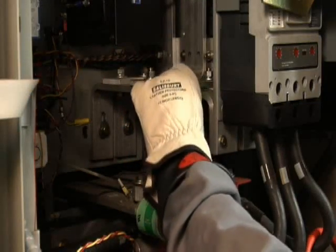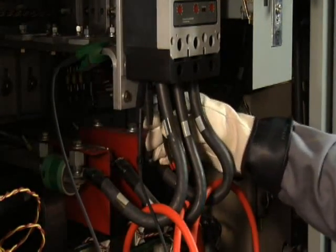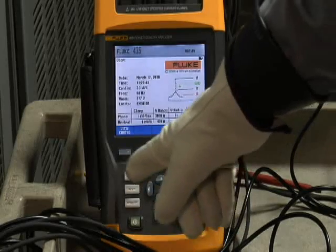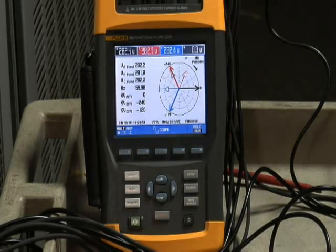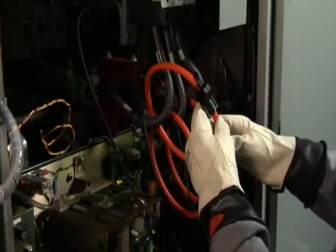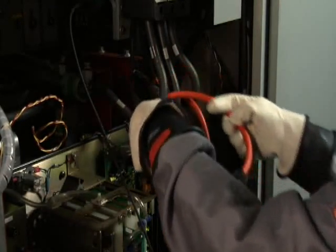With your voltage test leads, make sure you first get a good grounding connection in your equipment. Then connect voltage Phase A test lead to Phase A, voltage test lead B to Phase B, and voltage test lead C to Phase C. Now it's time to put that checklist to good use. An easy way to check your connections is to first go to the phasor diagram on your analyzer. Phase A voltage is very much out of phase with the Phase A current — must be a connection problem. Sure enough, if we go back and take a look at the equipment, we find out that we had the arrow pointing in the wrong direction for Phase A. So carefully, we go ahead and reverse that current clamp and make sure now that the arrow is pointing towards the load.